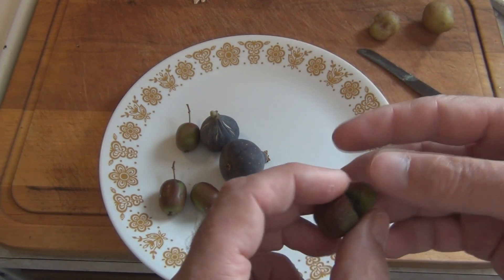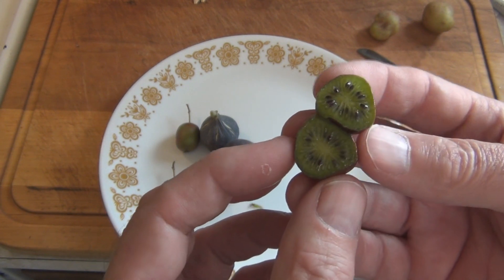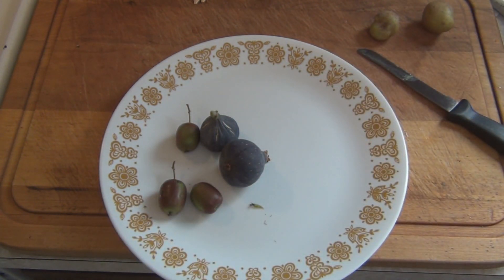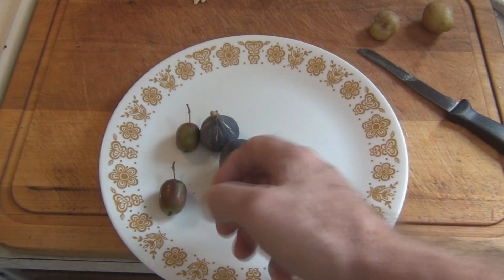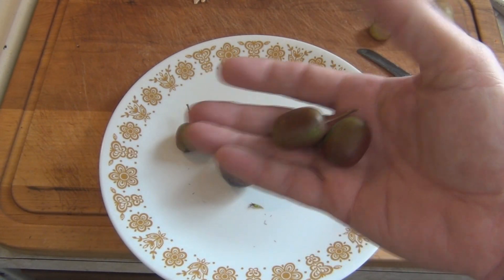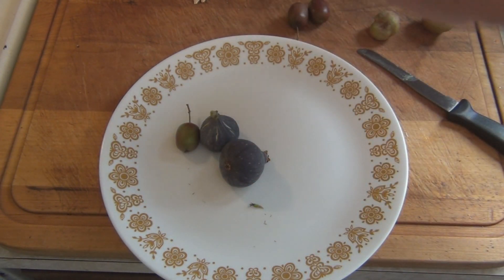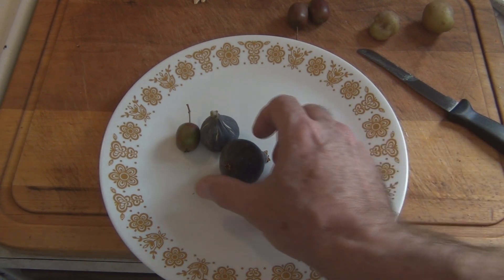You can grow these in New England without having to do anything to protect them — who knew! People don't want to wait five years, but these are so good. It's like — it actually is like a kiwi and one of those big green grapes you get, the big green ones.